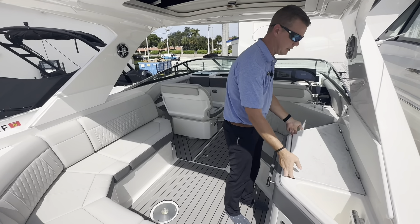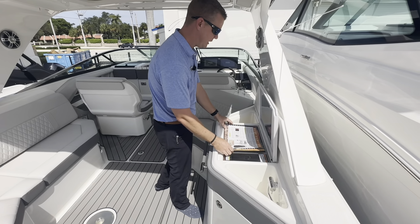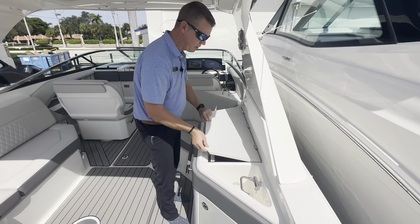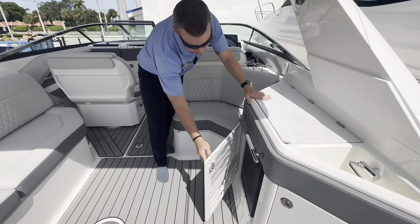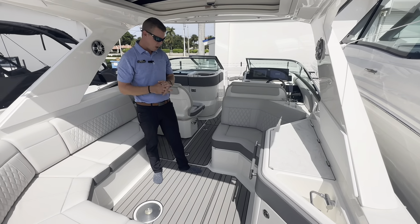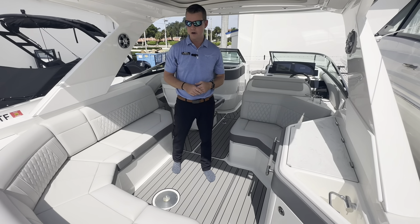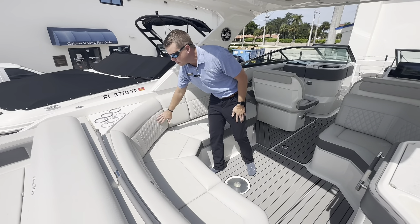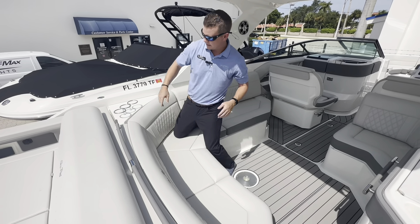Moving on to the starboard side is where we're going to see our summer kitchen. You do have a Kenyon electric cooktop — very easy to clean, very easy to maintain. I do have additional storage and a sink. Underneath the grill, I do have a refrigerator with a nice designer door to keep that tucked away with a seamless look in the elevated SLX finish. C-deck flooring throughout the entire boat gives nice traction underfoot and keeps things a little bit cooler on those hotter days. You can see the diamond weave stitch detail and the leather-wrapped grab handles — nice fit and finish on this luxury SLX line.